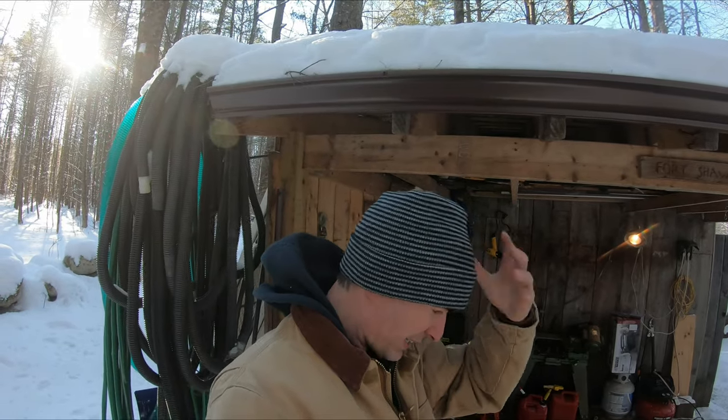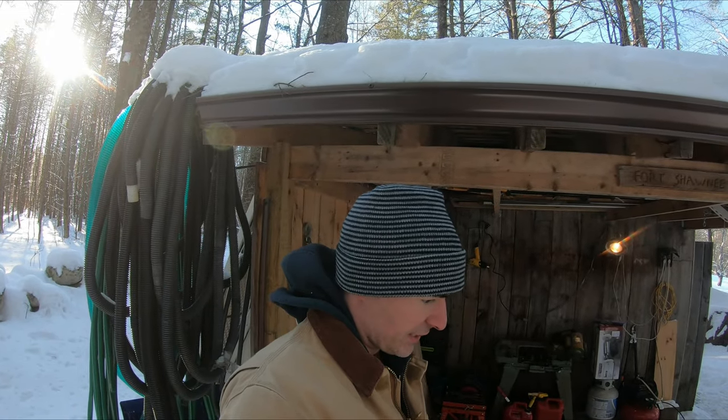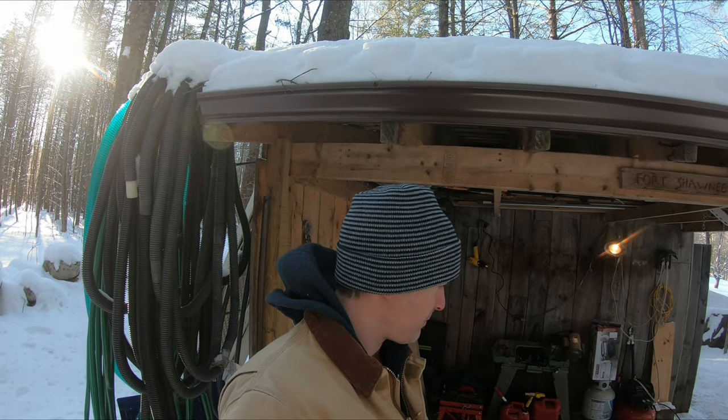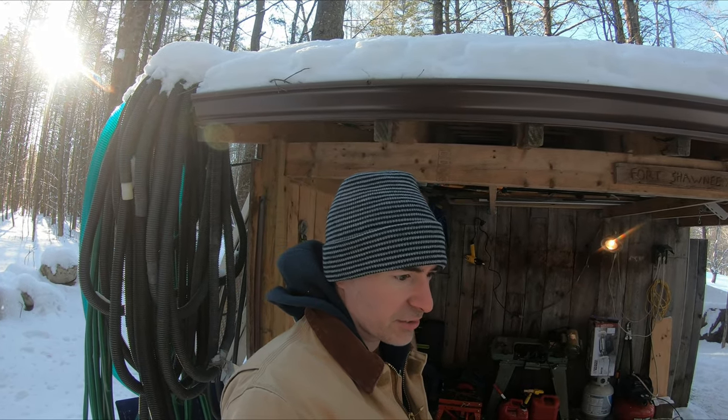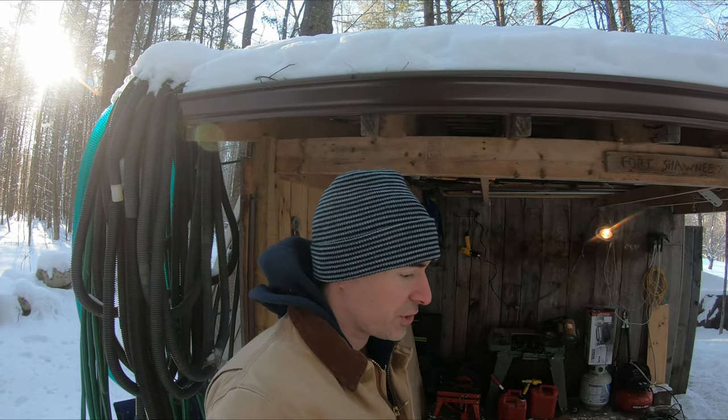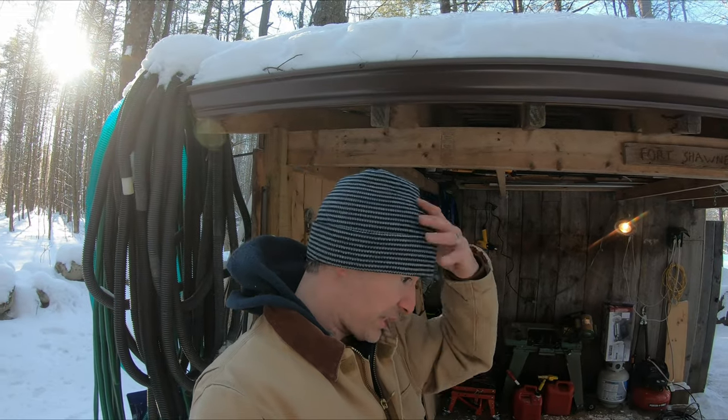All right guys, here we go - motor's back in, everything's back in, a couple of bolts still to tighten down, but let's see if we can kick it over, fire it, make sure the clutch and all that works, and see if we have less smoke coming out the back now that we have all new seals. We'll do that before we get dumped on with snow here.